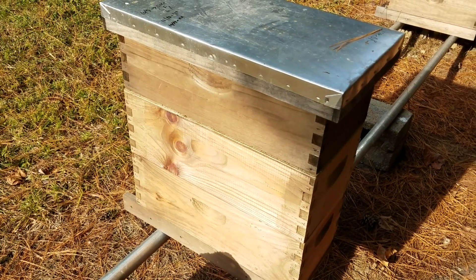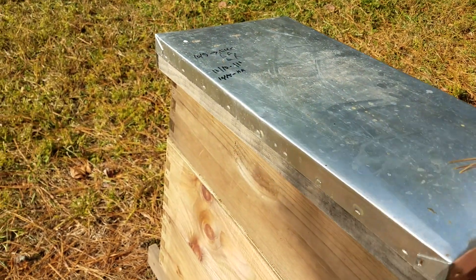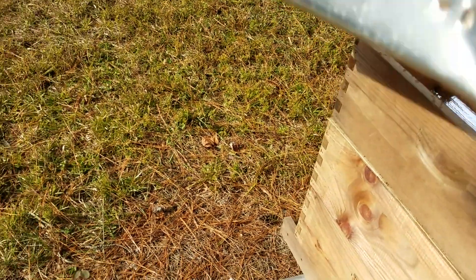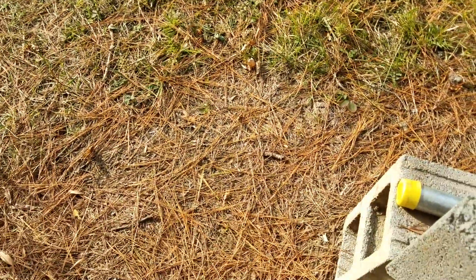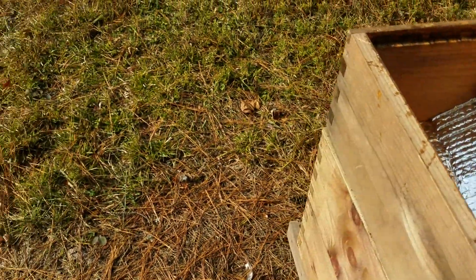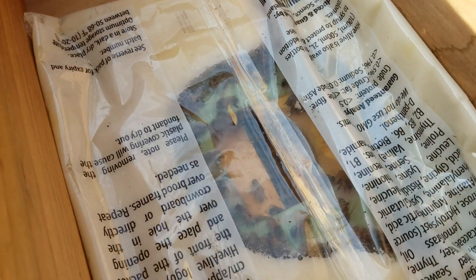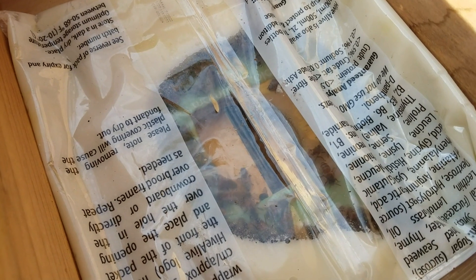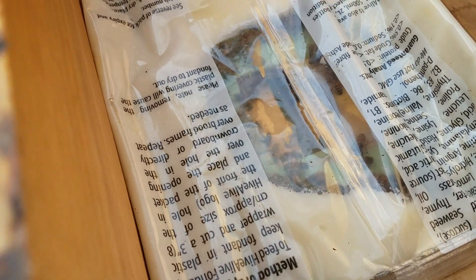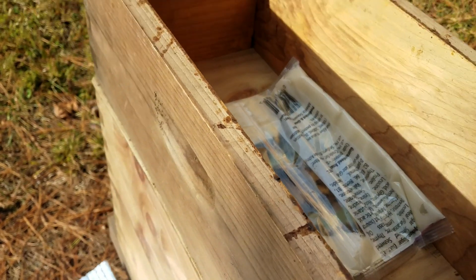Now if you're interested in how I do my nucs for the winter, it's pretty much the same thing. Some of them have the Reflect X in the top, some of them have foam insulation. This one's got foam insulation in the top and some double bubble down in here. You can see these ladies have really gone to town on the fondant patty. This is a strong little nuc — it'll probably graduate to a big hive pretty early next spring and make some honey.